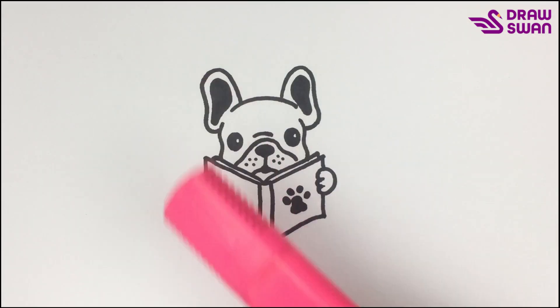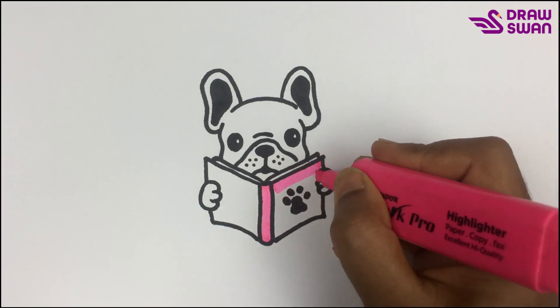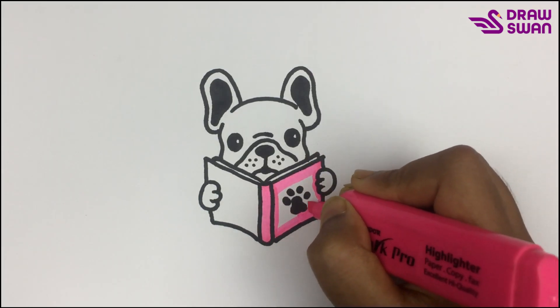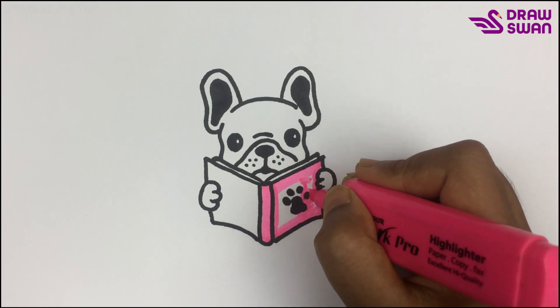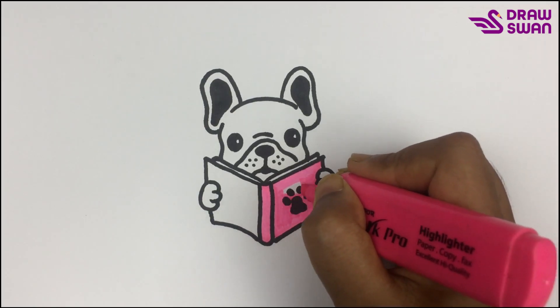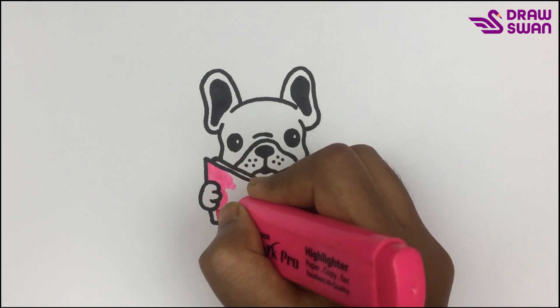Now let's start coloring. To color the book I'm using my pink highlighter pen. Be careful about coloring when you are doing it around the paw.